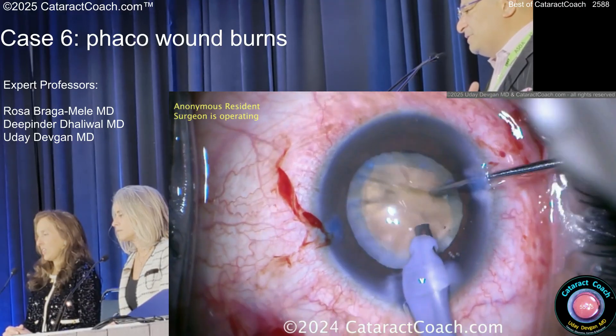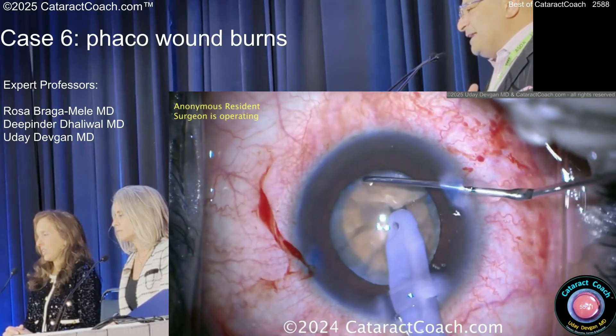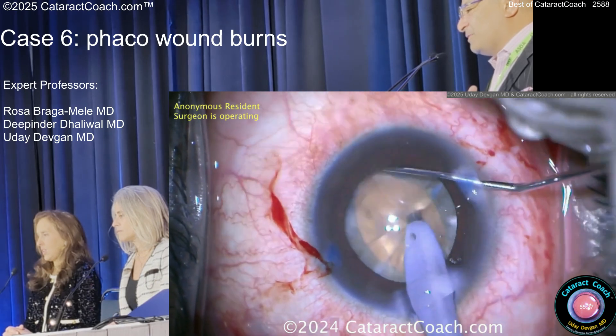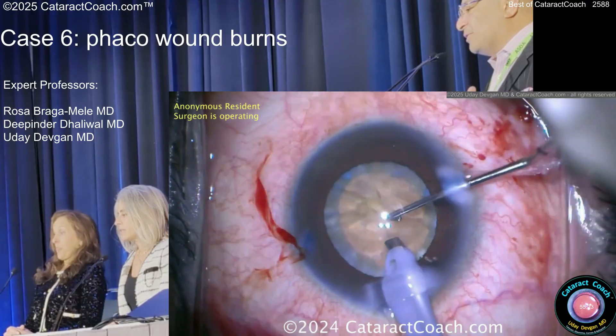The needle is not in the middle of the sleeve — it's shoved up against the side of the incision. You've got a white cataract, barely getting any kind of FACO done, buzzing a little bit and still getting nothing. And now, just cooking the cornea.